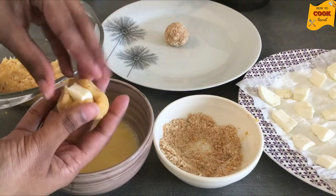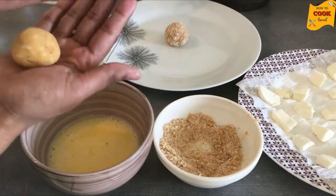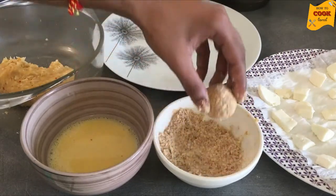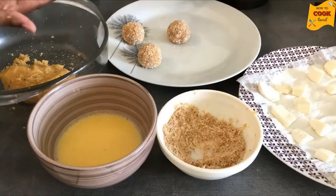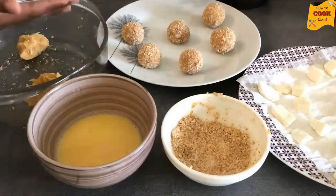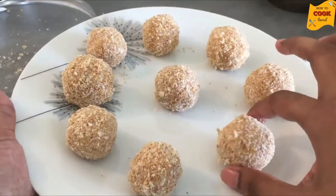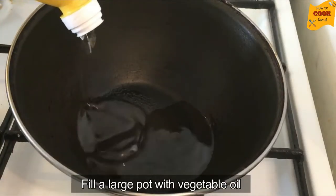Add mozzarella cheese and mix it up — about 1 to 2 grams of cheese. We will form 4 medium-sized rolls and place them in the bowl, then put them in the pan.